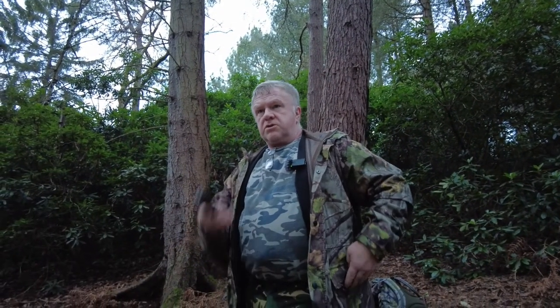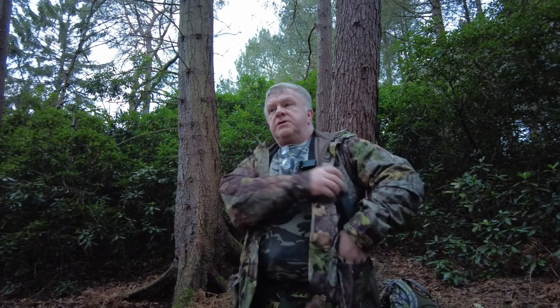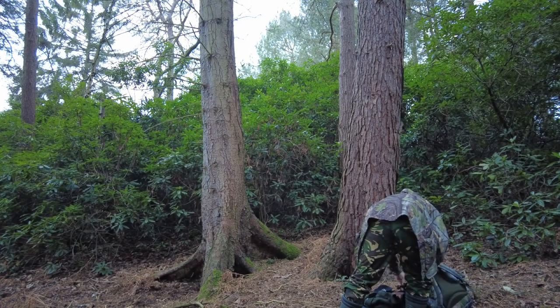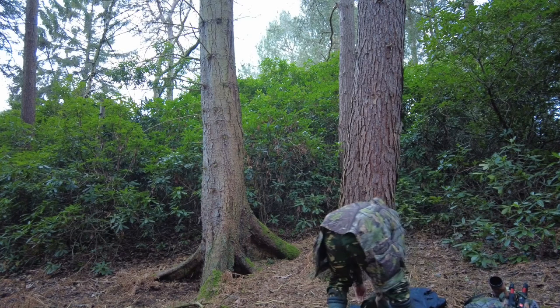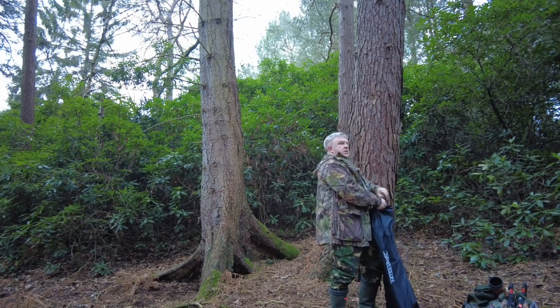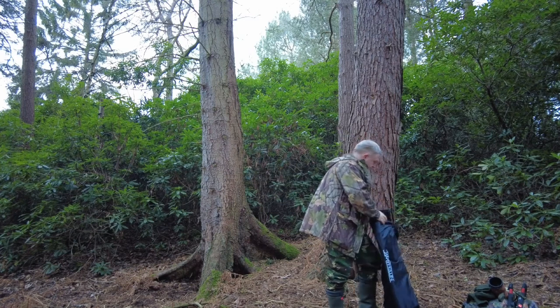I've come out today with the hide and I'm just about to fill the fat ball feeders and the nut feeders. I'm just going to set up the hide here — it's a Nighthawk chair hide. I've brought my Canon 7D Mark II.